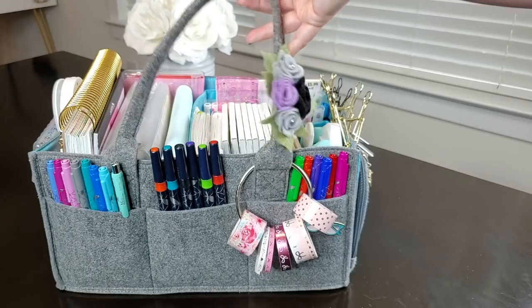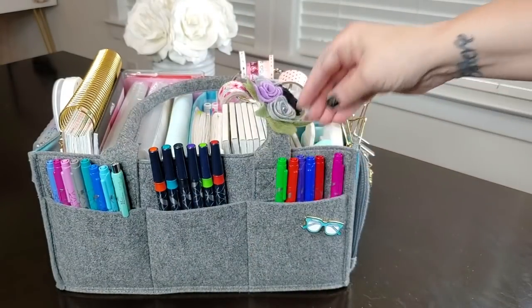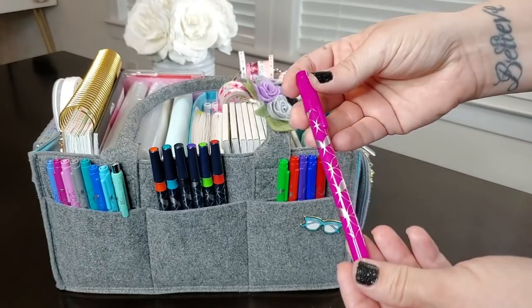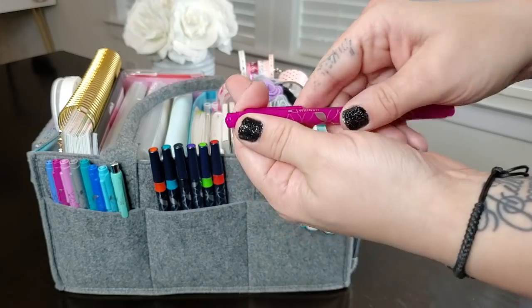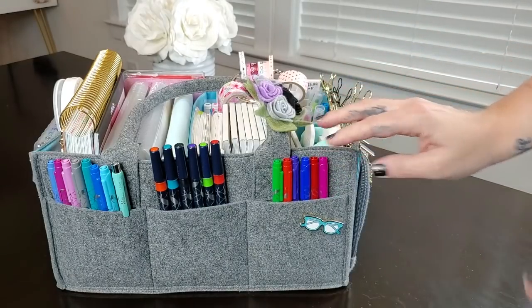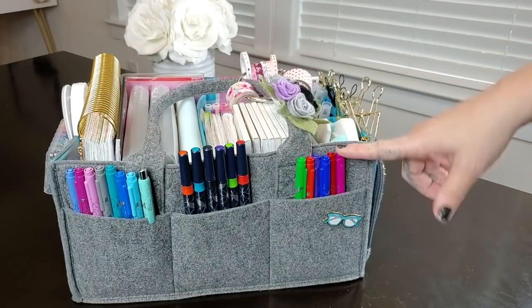I also have this little Velcro felt planner charm from a local shop in Charleston called Dragonfly and Acorn — she also has an Etsy shop. It looks so cute on this planner caddy and just brightens up the whole thing. Then in the three pockets on this section, I have Erin Condren dual tip markers. They have a medium marker tip on one side and a small plastic nib on the other — they're so pretty and my favorite markers for planners and journaling.